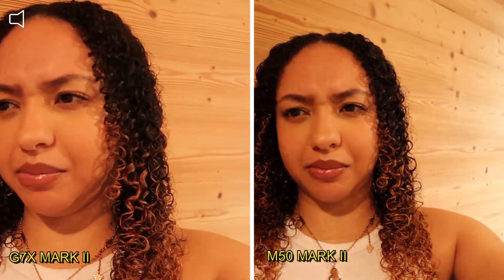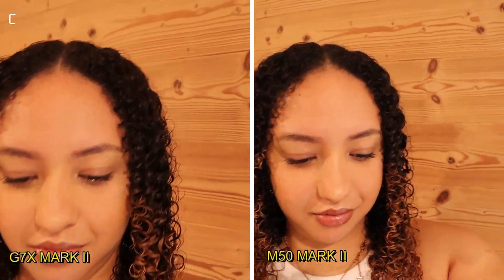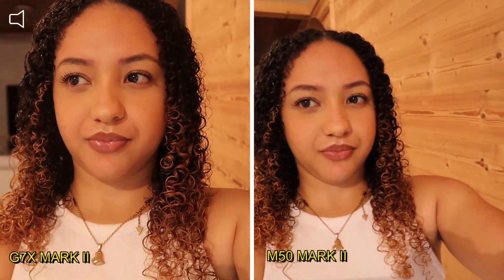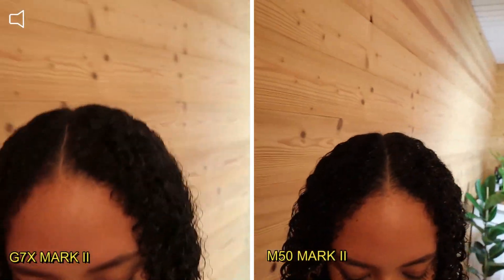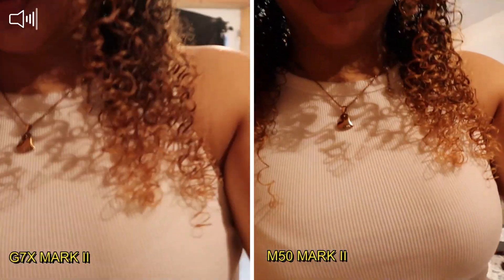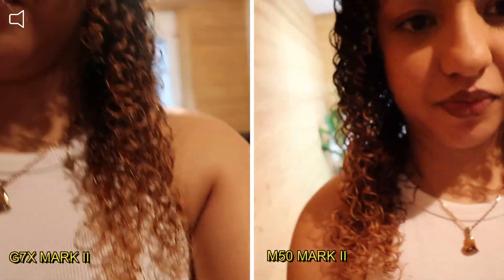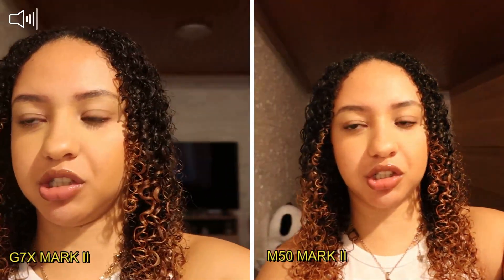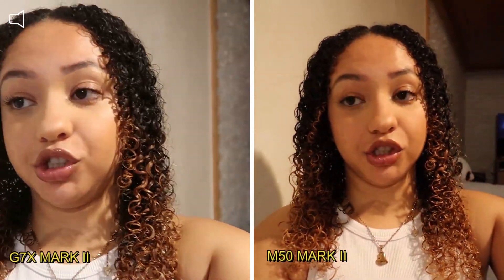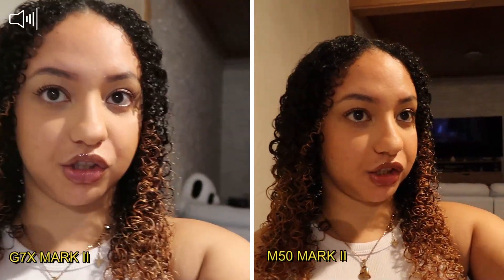As you can see the stabilization — whilst I'm moving you can see the difference. The M50 has better image stabilization, and that's thanks to the lens, which has built-in image stabilization. And now, as you can see, I'm just in front of the window.